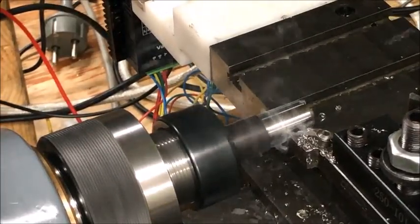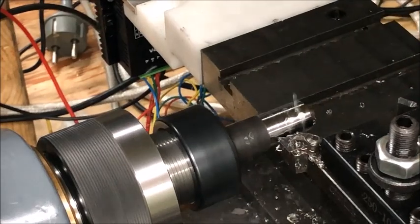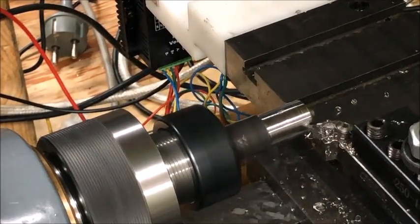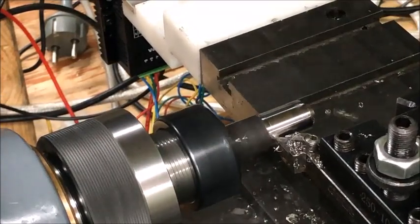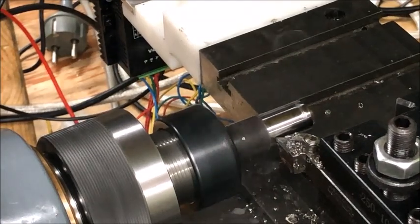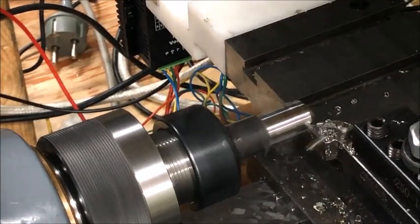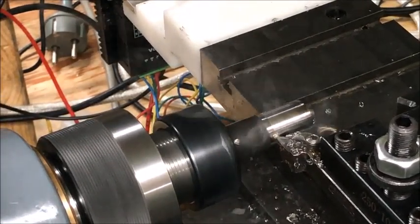Here I am turning a piece — just a test cut. I'm using a block instead of the top slide, so I mount the x-axis motor directly onto this block. I think this is a rigid and very nice and useful setup. The top slide is no longer needed anyway, so it's set aside in favor of this block.